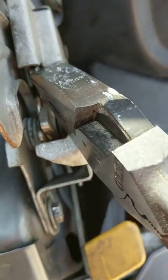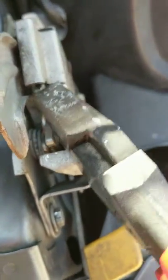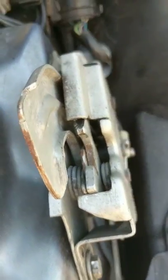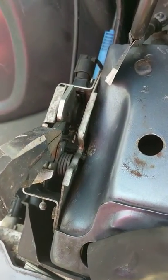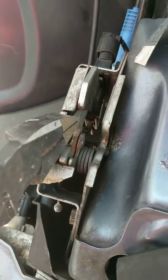The tension on this side doesn't feel as hard as the other side — it's a little easier to push. So I'm thinking I need a new latch. Going back to this side, switching hands — I can definitely feel a little bit more resistance on this side.